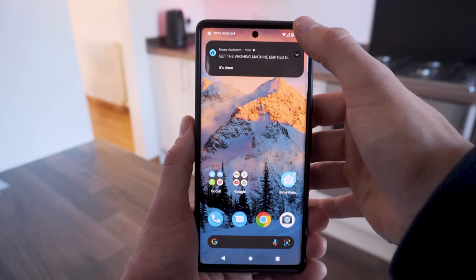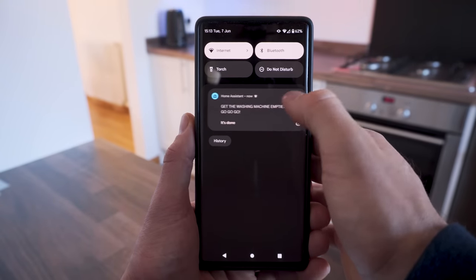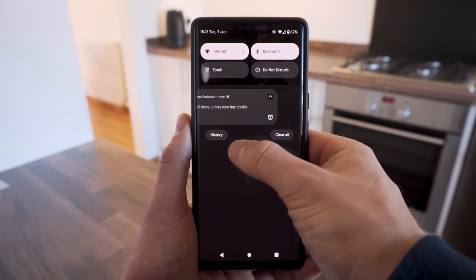"Get the goddamn washing machine emptied right now." "Here is one cookie for being a good boy." I like to do this on our washing machine, but there's no reason that this exact same principle can't be used on a dishwasher, tumble dryer, or something similar.